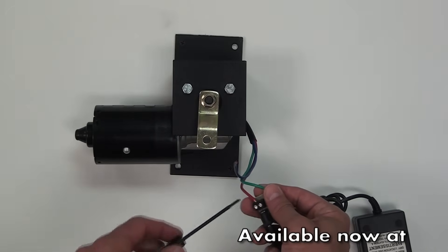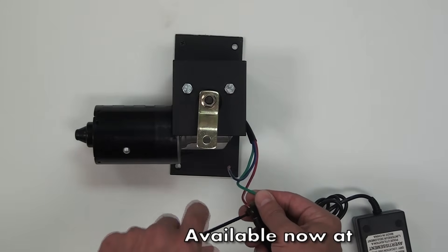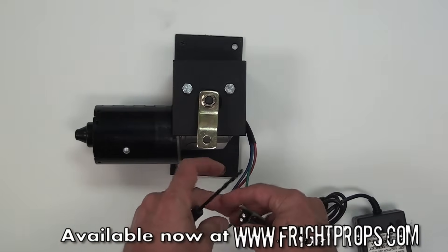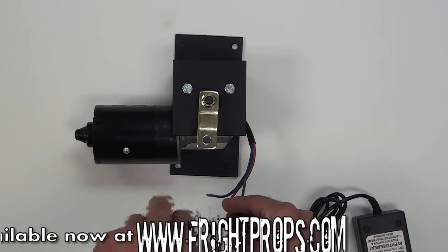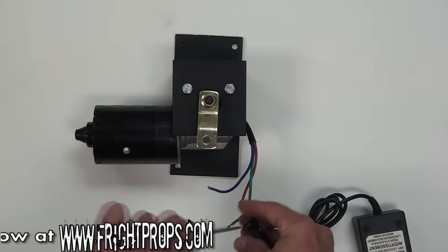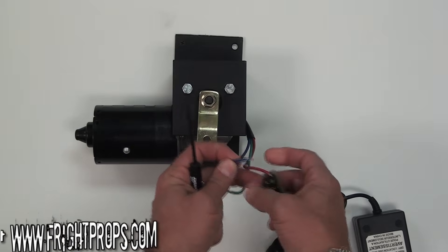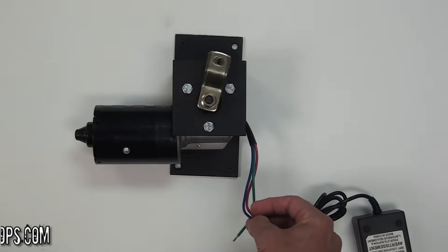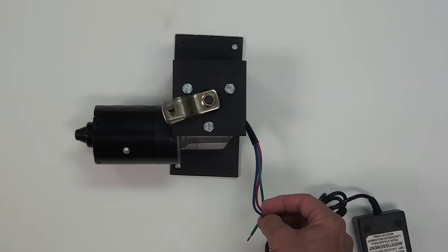If you want to reverse the direction of the motor, simply reverse the wires. I'm going to put red into negative and blue into positive. As you can see, the motor is running in the reverse direction at high speed.